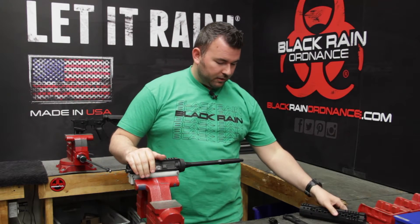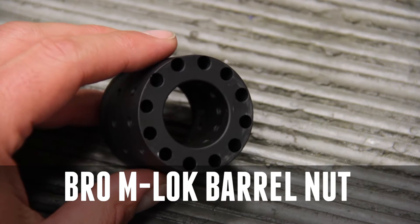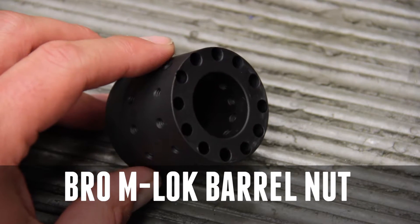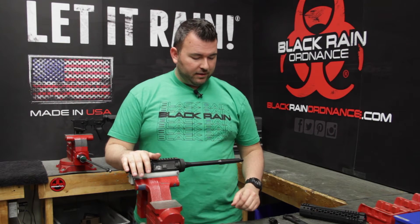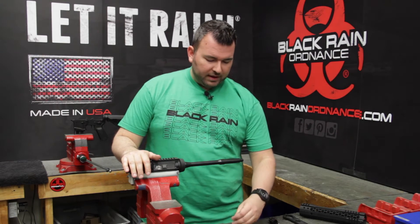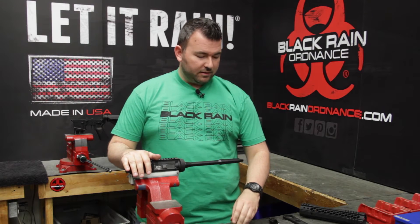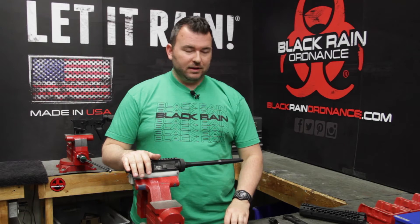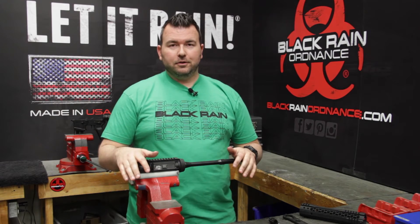It's going to come with the handguard obviously, the aluminum barrel nut which is proprietary for the handguard, and then a little pack of shims which may or may not need to be used — we'll get into that during the installation — as well as eight Torx head mounting screws. That's a T15 Torx that you're going to need, and that'll take us into the tools needed for this installation.